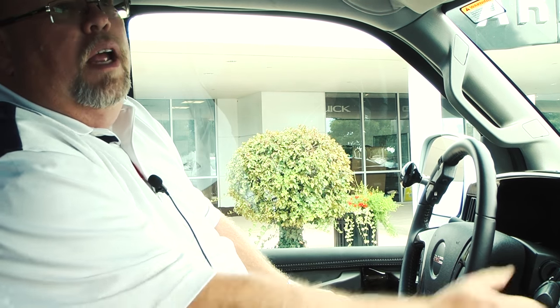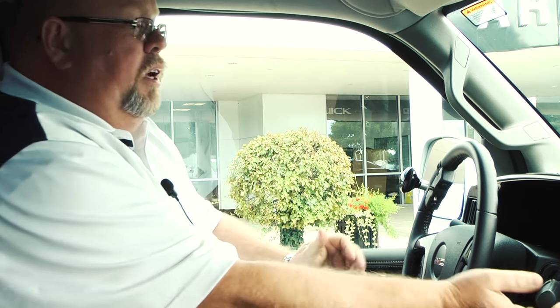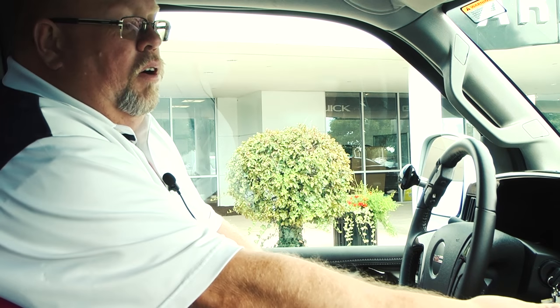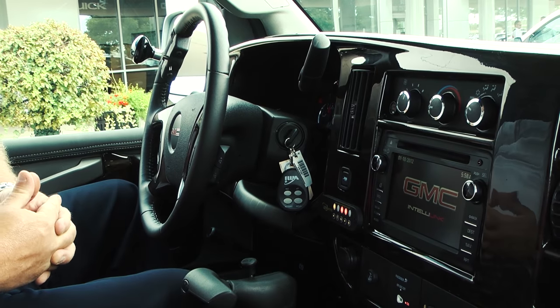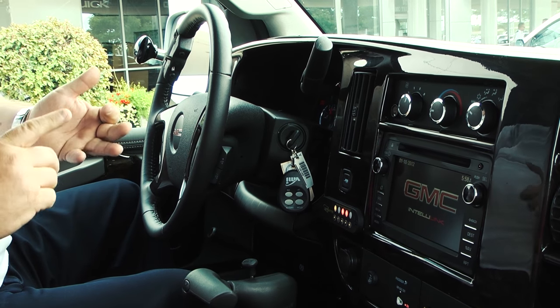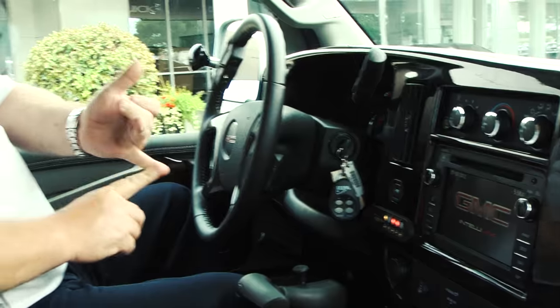So basically you're able to use your right hand here and keep your left hand up on the steering wheel to put it in gear. It also has an interlock here on the dash, which has indicator lights to tell you if for some reason the lift wouldn't go down or something. It tells you if the parking brake is on or if there's a reason it's locked in place — just warning lights for why something might not be operating correctly.